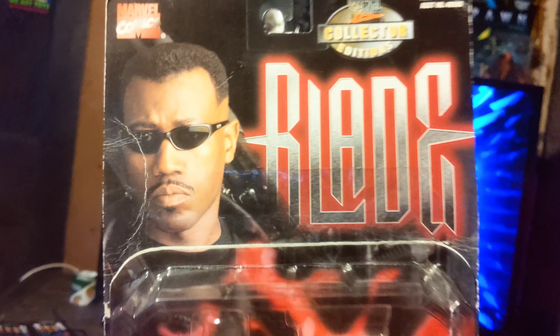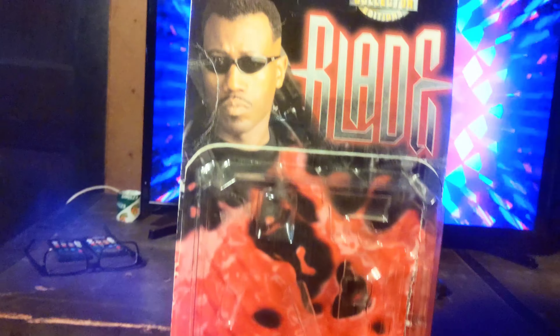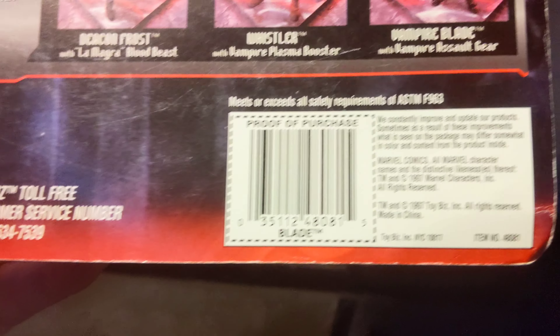This thing's from 1997. When I got it, it was already kind of damaged right there, but it's a beautiful card. I wish I didn't open it, to tell you the truth. Let me show you the card in the back — that's him right there. So it's from Toy Biz, 1997.